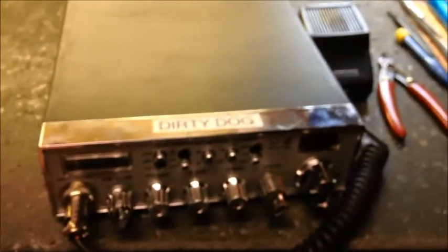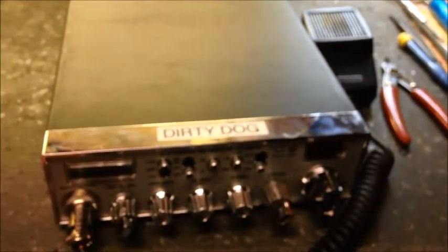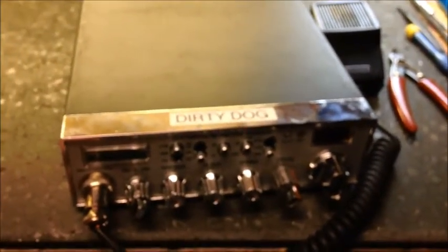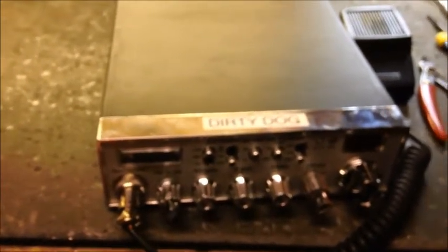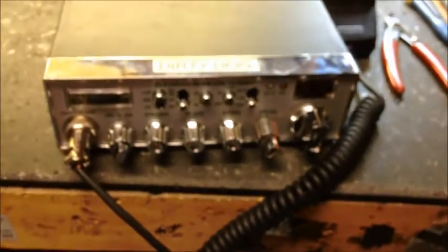Your two radios will be coming back to Alabama and y'all will be talking — no doubt about it. Old Stickman at the No Name Amp CB Shop. If this is something you need to have done, give me a shout and I will help you out. We'll see you guys — bye bye.